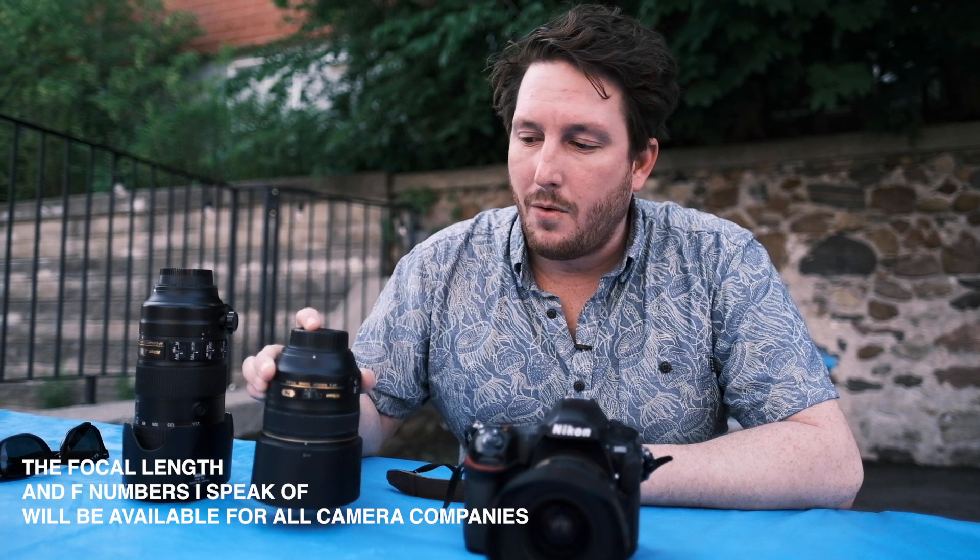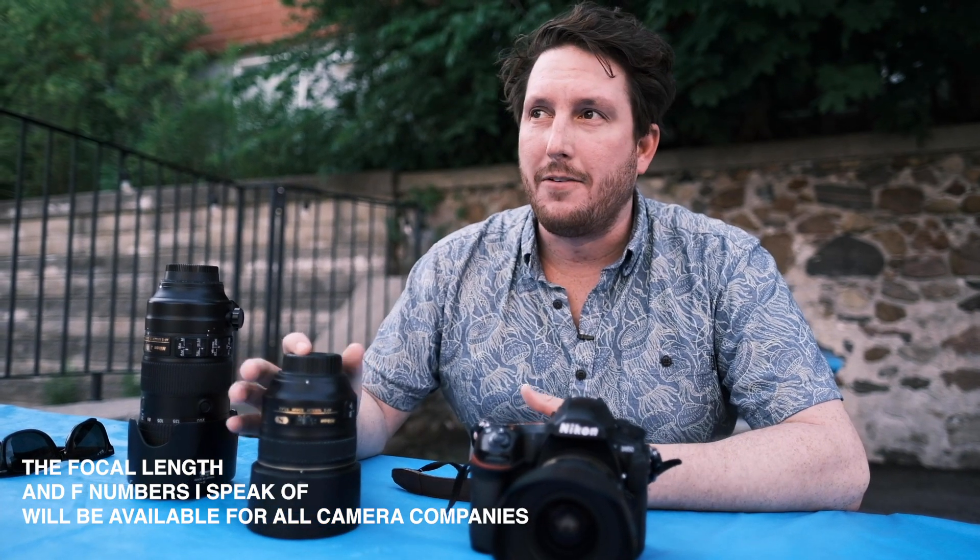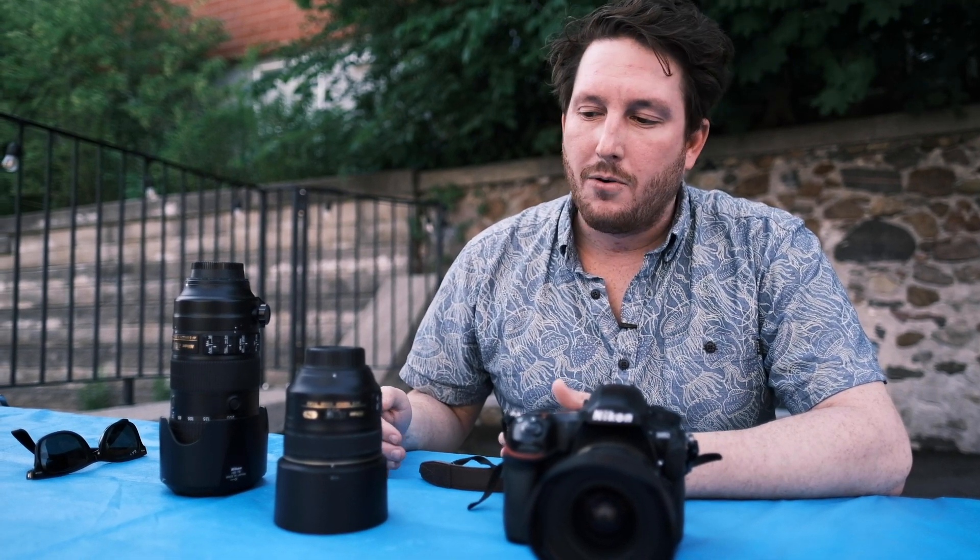My main lens on a wedding day is usually this 85mm F1.4. I specifically love it because it allows me to get a lot closer to my subject without actually moving — it comes naturally zoomed at 85mm. It's a fixed focal length, you don't get to zoom, but the benefit is that I can get that 85mm at an aperture of 1.4.